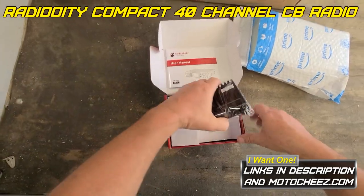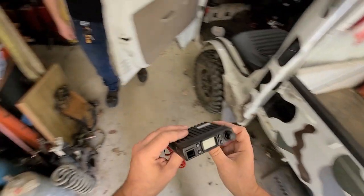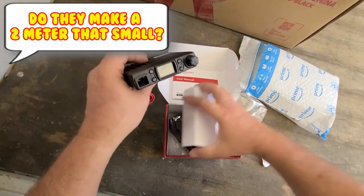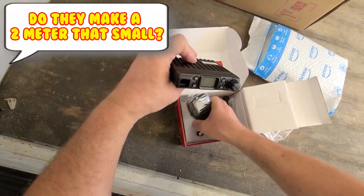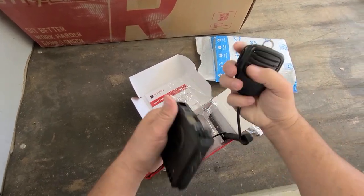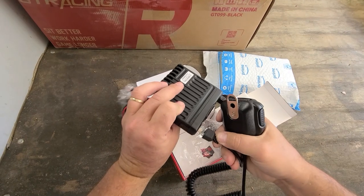Finally got Minnie her little present. Look at that thing, look how small it is. Wow, holy cow. The smallest one is the one that I had, that I ended up giving you. But that thing is tiny.